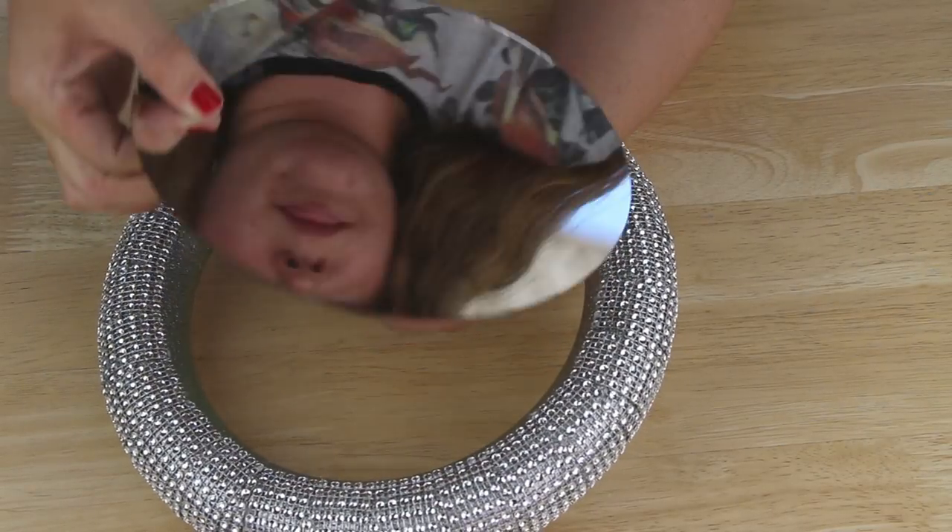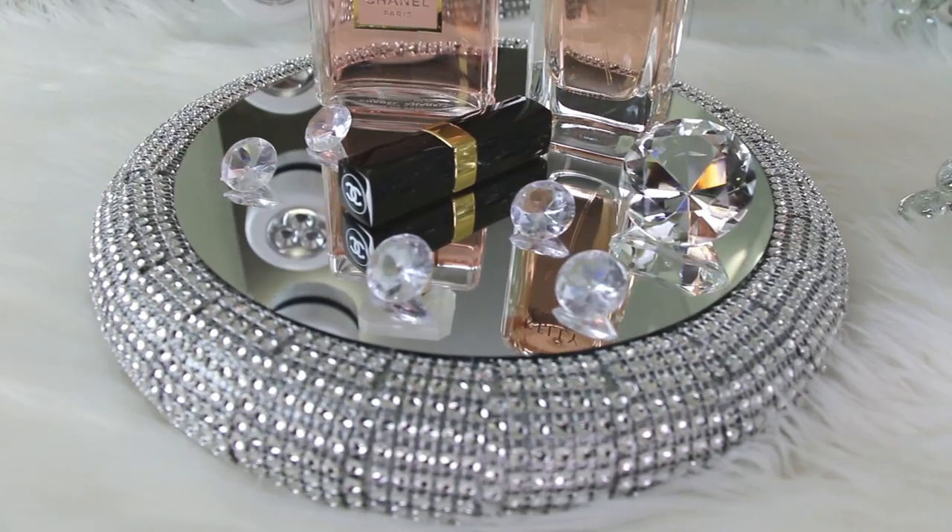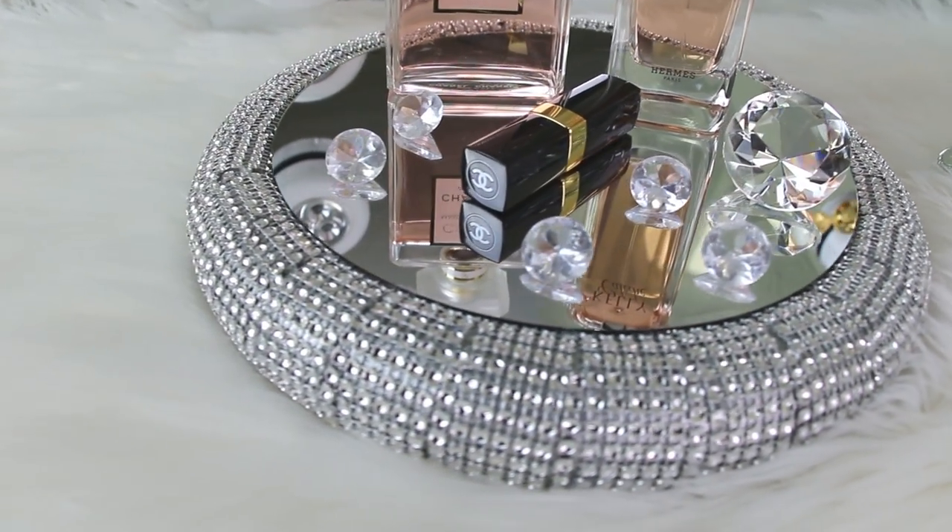Finally I flipped my mirror over and nestled it down into the ring, then I set it aside for the epoxy to dry. And here's one final shot for you guys of how the project turned out.